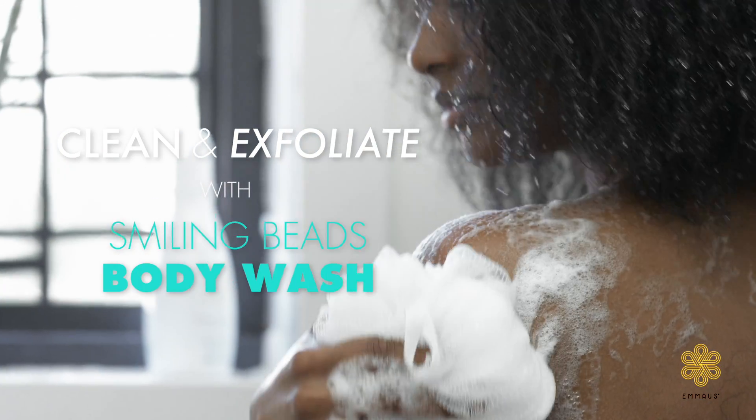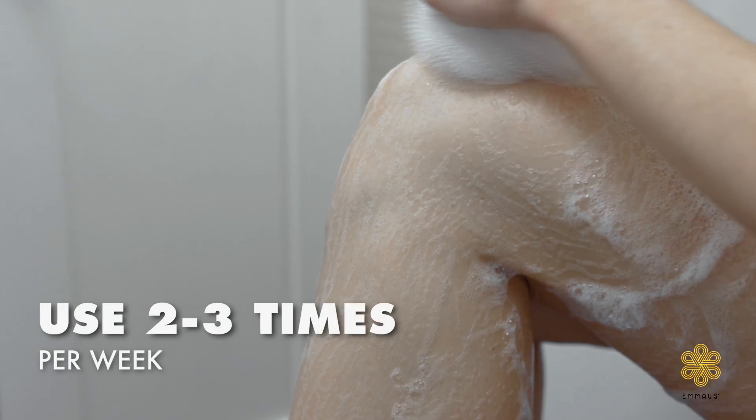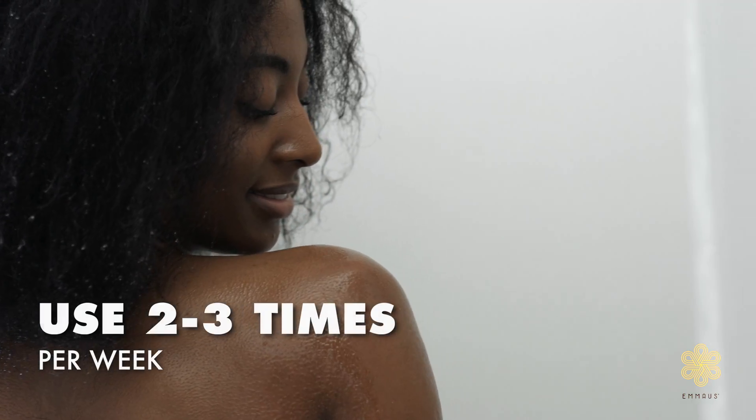Begin your skincare routine by cleansing your skin with our body wash made with ingredients to promote the exfoliation of dry, dead, and dull skin cells.